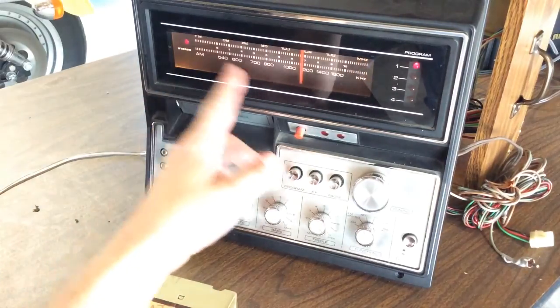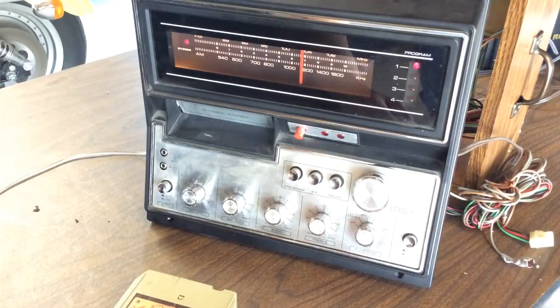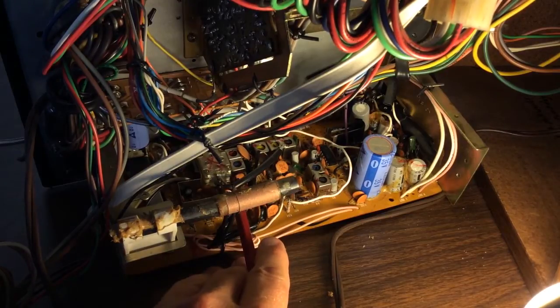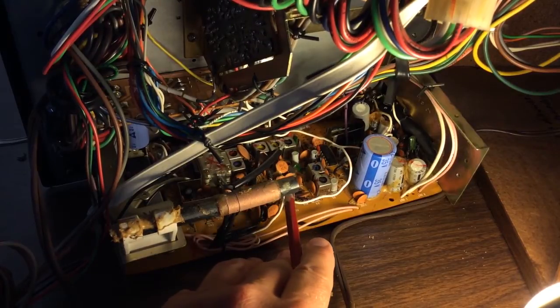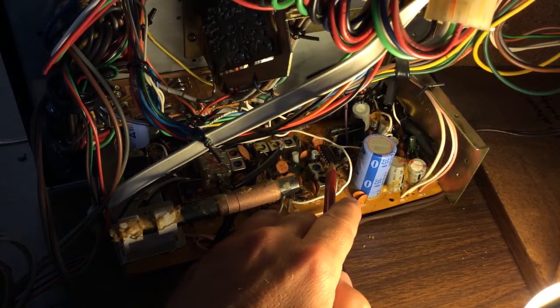The next thing I noticed was that on my FM signals, the stereo indicator wouldn't come on and I wasn't getting the stereo sound either. So I figured there was a problem with the multiplex circuit. I wasn't going to spend a whole lot of time on it — I thought if I couldn't get it working in a couple of hours I would just toss the whole thing. But I dug into that and found the problem. Looking at the tuner board — the AM and FM section and the power amp section — I knew the tuners were working themselves; it was just the stereo wasn't decoding. So I found this chip that I thought was probably the stereo decoder chip, and it was. I looked it up — it's an MC1310, which is a very common stereo decoder chip.